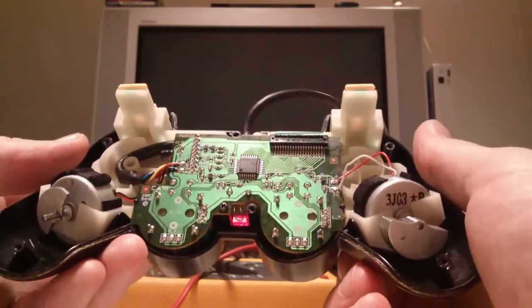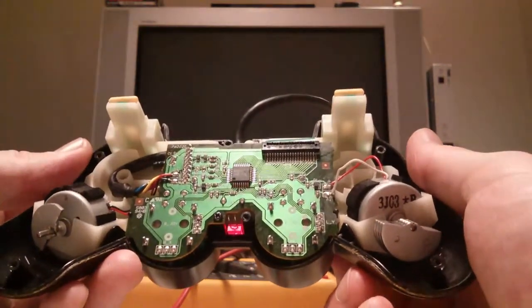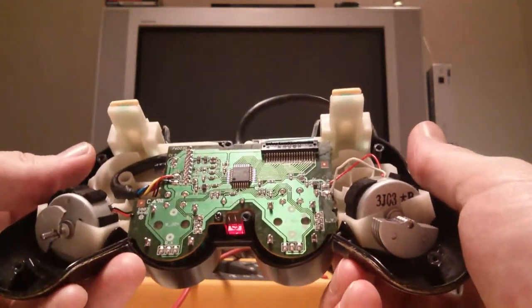Whereas the right one — or the left from the top of the controller — is variable, presumably controlled by PWM.